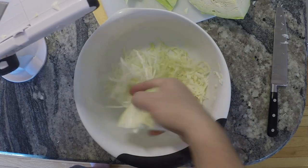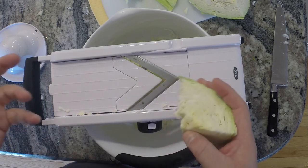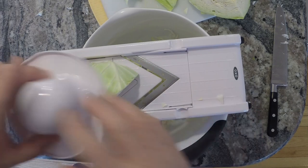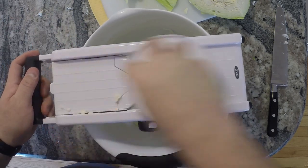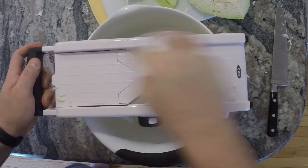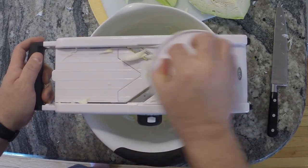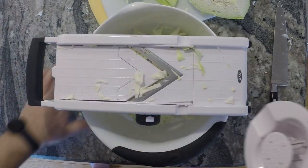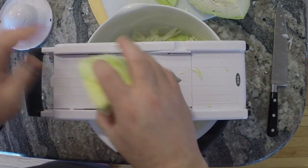I like it pretty fine — I don't like it chunky when I'm going to use it on a hot dog. If you're serving this as a side dish, a little chunkier is fine. Since it's a little smaller now I'm going to put my guard on and just press down and get to it. The end piece is normally a little chunkier — that's fine, we'll just throw it in there.